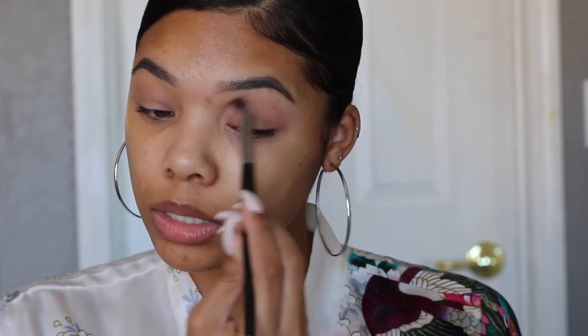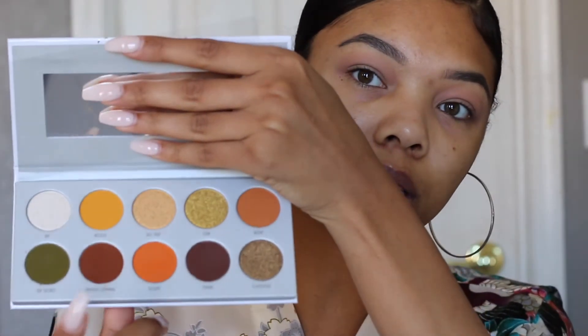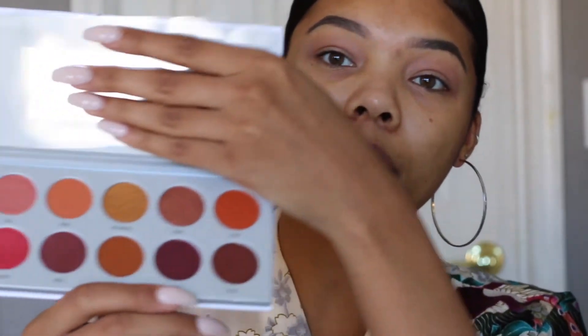I don't want too much color, so I'm just going to go in that back and forth motion. I'm thinking kind of orangey — I think I want like an orangish yellowish one. So I'm most likely going to be taking a lot of colors from the Armed and Gorgeous palette. And then the Ring the Alarm palette has some good reddish orangeish colors, so I'll probably be using those ones more.